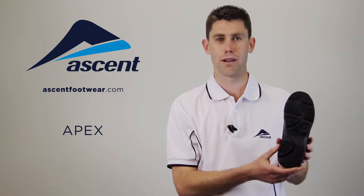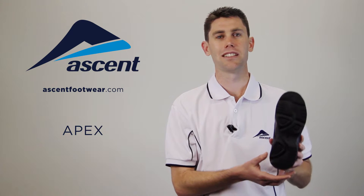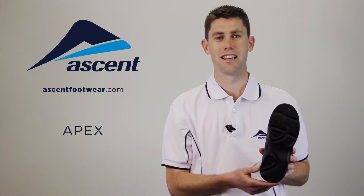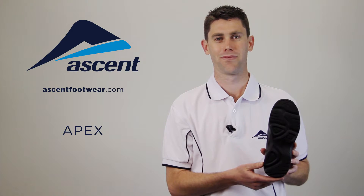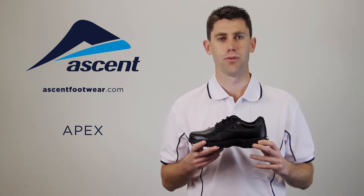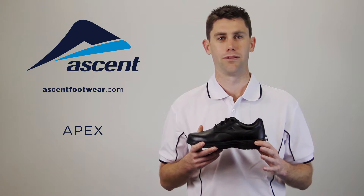We start with a perpetual rubber outsole. This material is ten times the strength of a standard rubber, and it's so durable that we guarantee it from wearing out within six months. An EVA midsole is the same material used in a quality sports shoe, designed to protect the foot on impact.